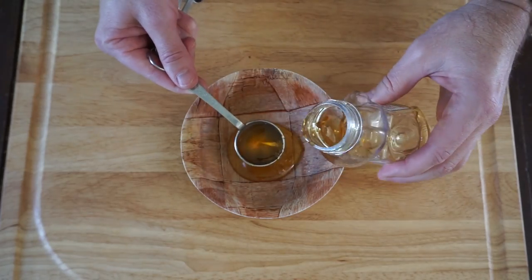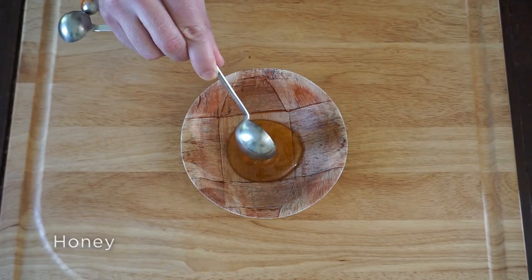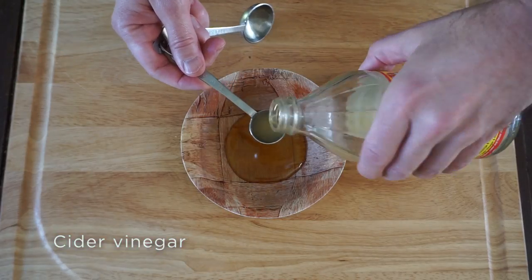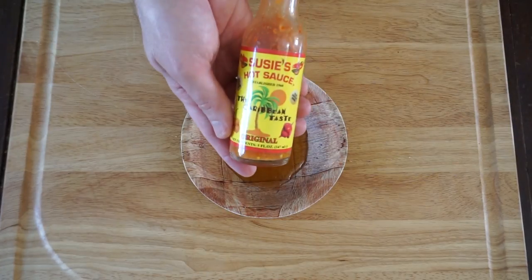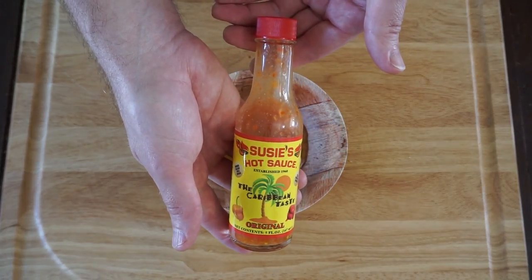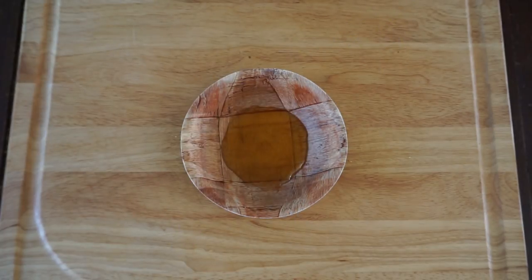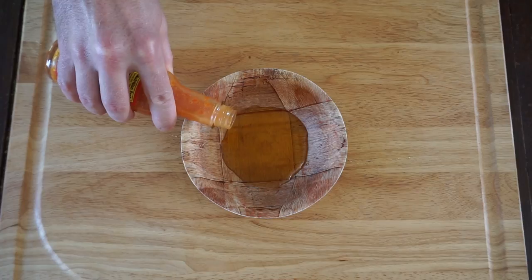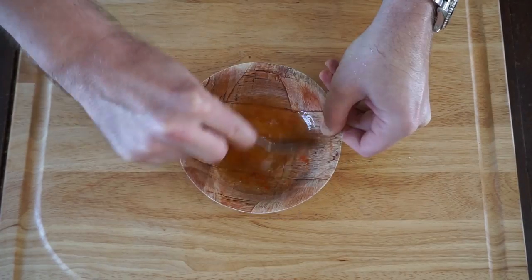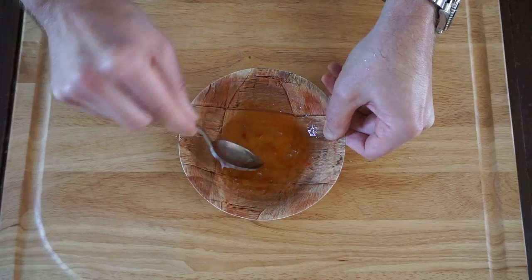While the chicken thighs are cooking we're going to make our glaze. That starts with three tablespoons of honey, one teaspoon of apple cider vinegar, and then a few dashes of your favorite hot sauce. I'm using Susie's hot sauce — this is Caribbean hot sauce. I'll leave a link down below where you can order it online. Susie's is very hot and very tasty. Then just mix these together, give it a little taste — and man, that Susie's is good.